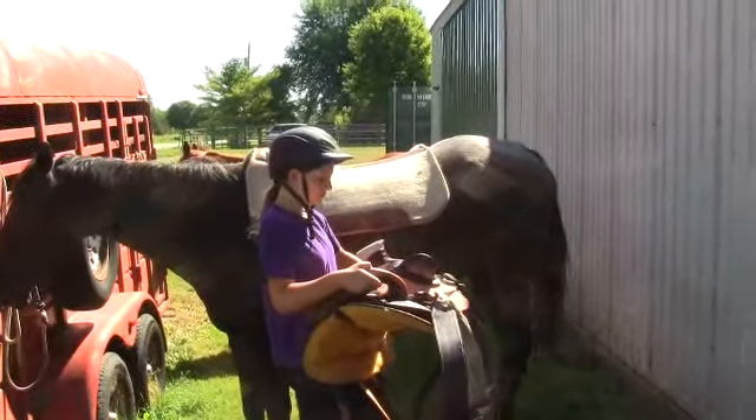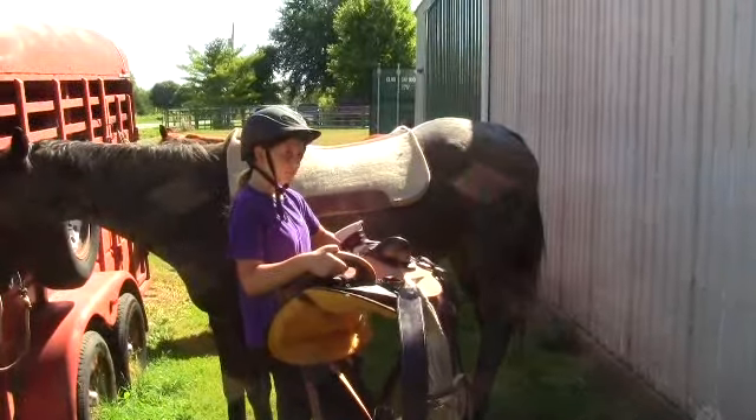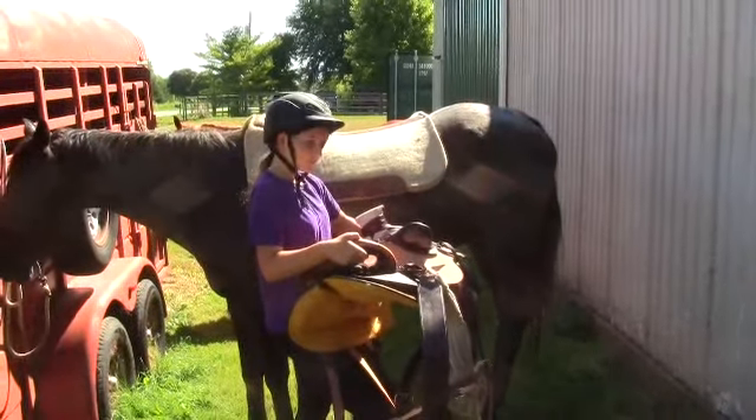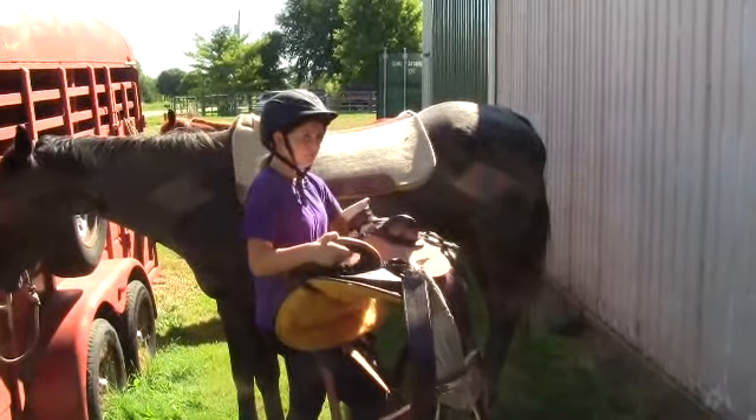Okay, we're gonna let Kayla put this new saddle on Steel here, just to give you an idea how she can do it. She's downhill from this horse right now, so she even has to lift a little bit higher. Go ahead.